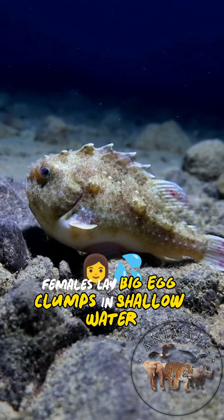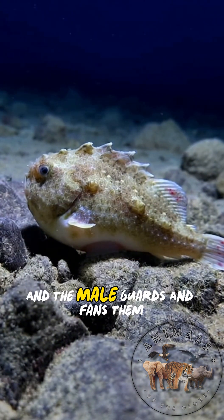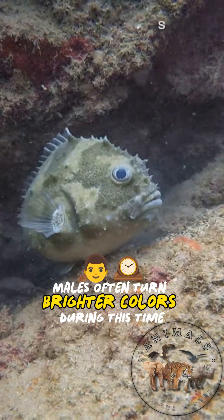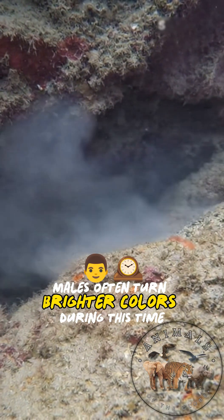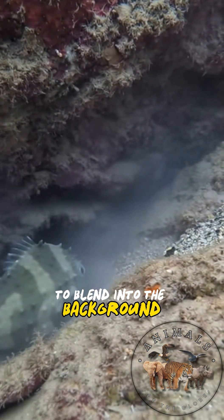In breeding season, females lay big egg clumps in shallow water, and the male guards and fans them. Males often turn brighter colors during this time, while females stay more gray or green to blend into the background.